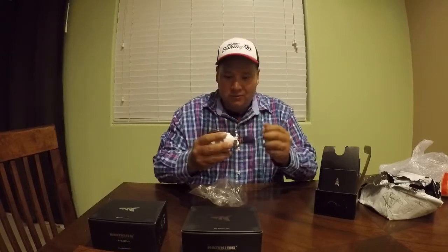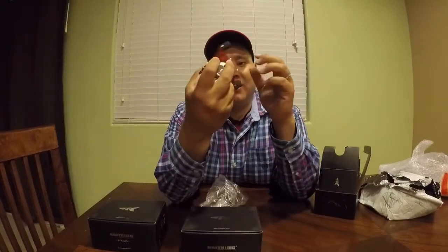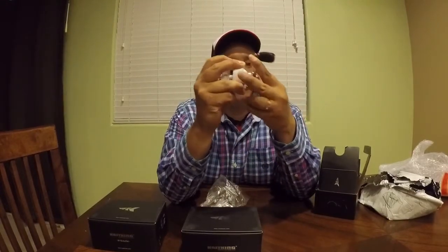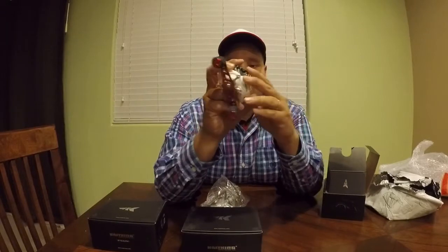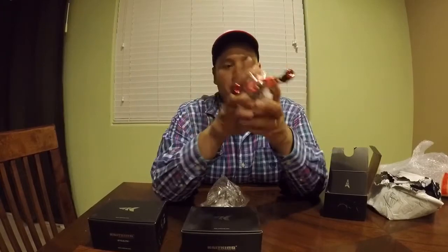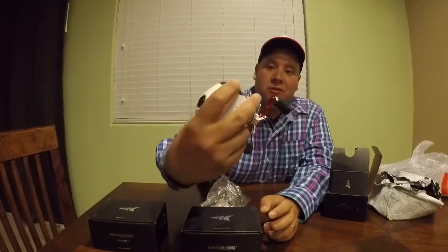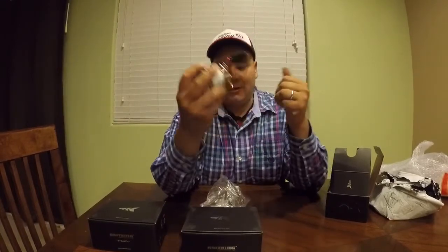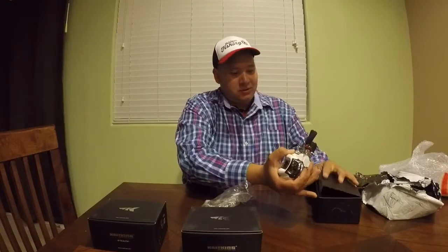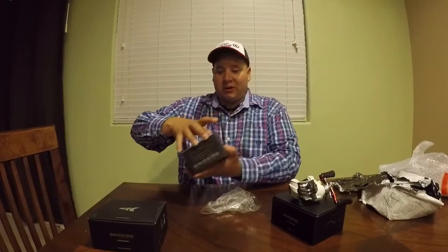There it is — oh, super smooth! Check out the White Max, man. I love this red handle. It's got a drag, EVA knobs with the CastKing logo on there. Magnetic brake — it looks beautiful. Feels good quality, it doesn't feel cheap at all. And this is a 5.3 to 1 — perfect for cranking.